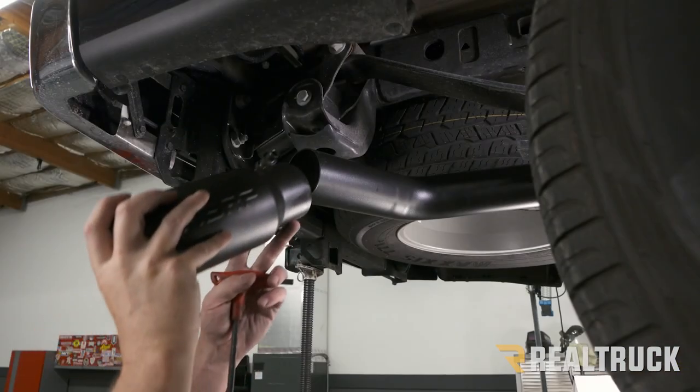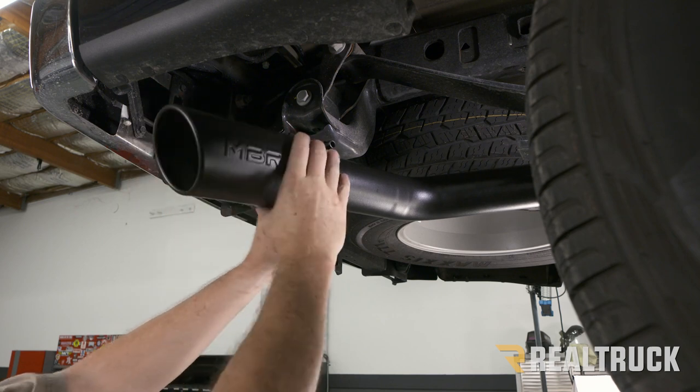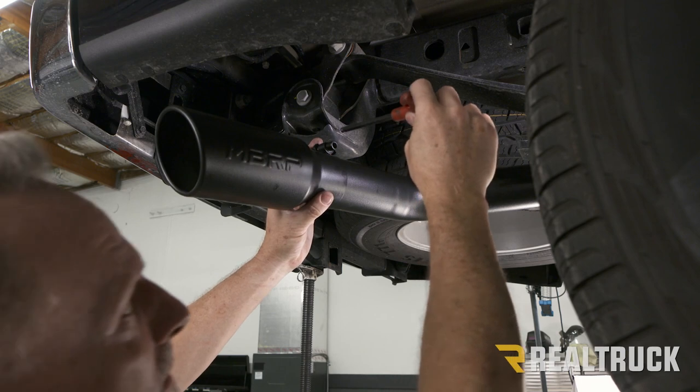Now we're going to take our exhaust tip and slide it over the end of the pipe, get it nice and straight, and then tighten that down with a 5/16 allen wrench.